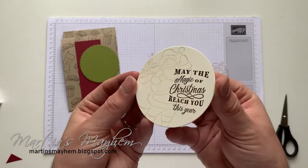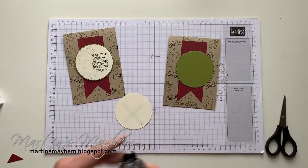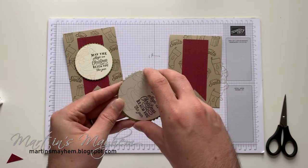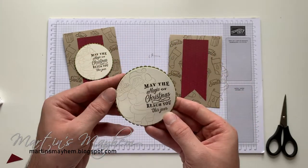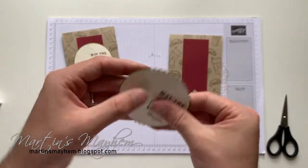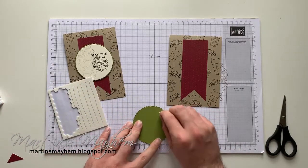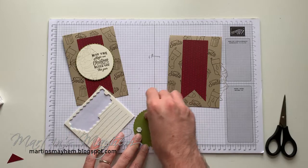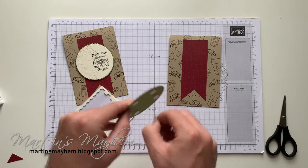It's super subtle and super cute and well worth it. You should definitely give this a go, and you should definitely have this bundle — not just the stamp set, because you're going to need the DSP, the ribbon, you're going to need everything. Just layer that on top so we have that adorable little border, and then just attach with some dimensionals.